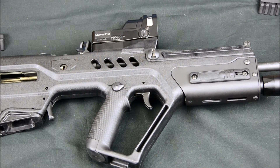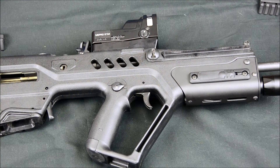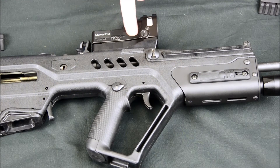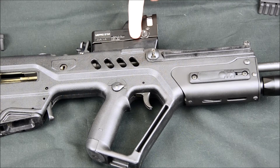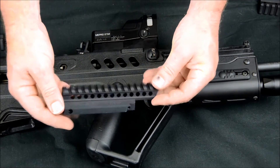Hi, this is Paul from GearHead Works. Today I've got my IDF model Tavor here and we're going to be replacing the factory installed Mepro with our new IDF top rail.